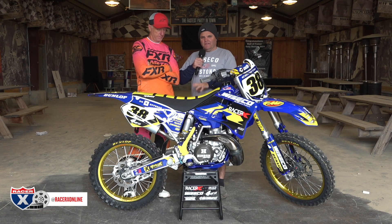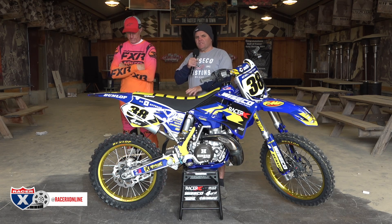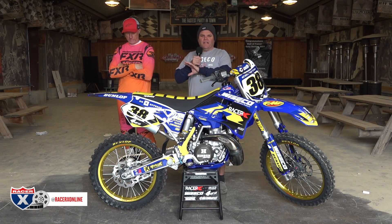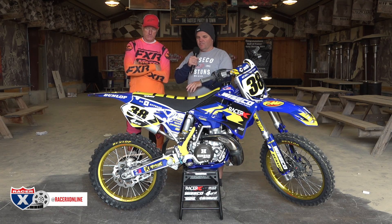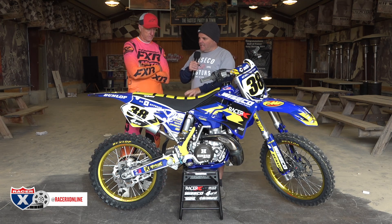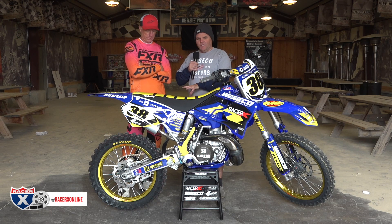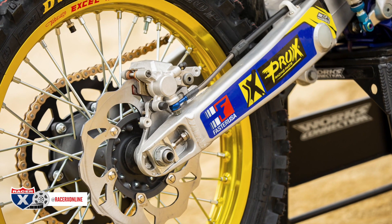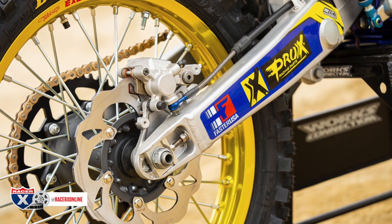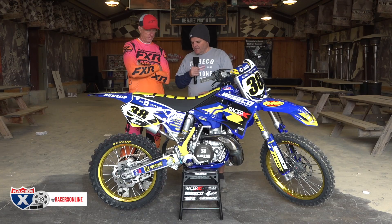Another big component is the swingarm and linkage. A lot of guys don't realize that most swingarms have a clear coat or anodizing on them, so you can't just sandblast them — you have to get them chemically dipped and stripped first, then vapor blast. We filed out all the scratches before that process, and when we got it vapor blasted it all blended in. The stickers covered up nicely as well. We did the same thing to the linkage and it came out really good.